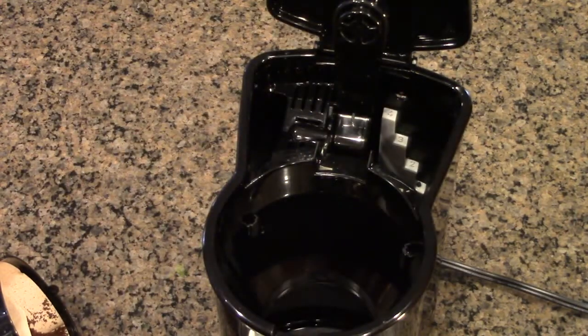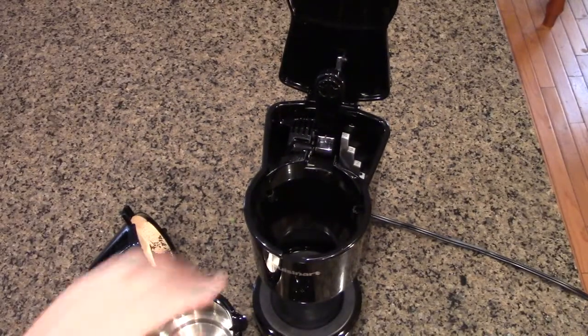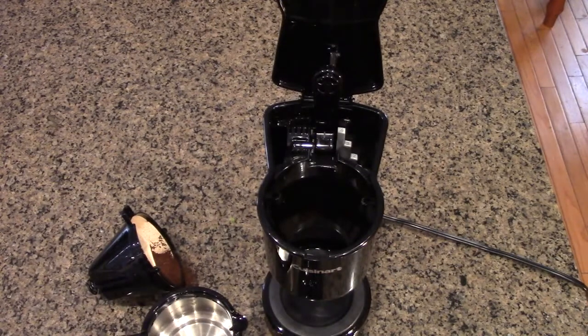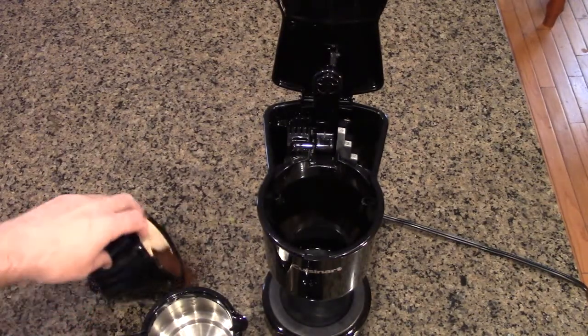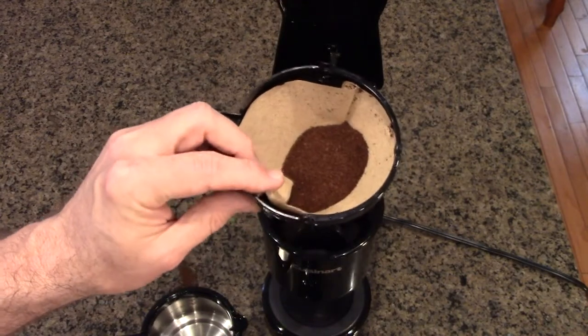What this is really good for me and my family is that if you have people waking up at different times in the morning, you can make your own fresh batch of coffee, and then they can make their own. That's the advantage of this. It has a nice little holder that you fill with a number two cone-shape filter.